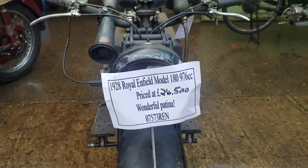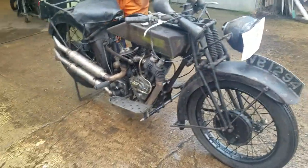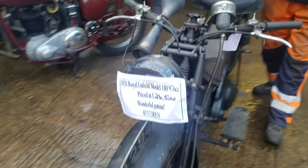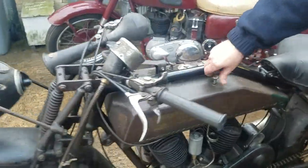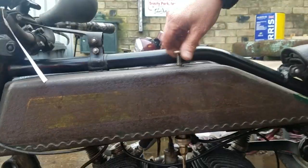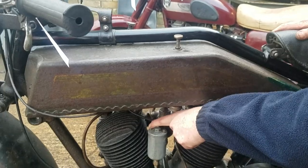Okay, let's start this 1928 Royal Enfield Model 180. Turn the fuel on. Fuel on. Flood up the carburettor a bit.